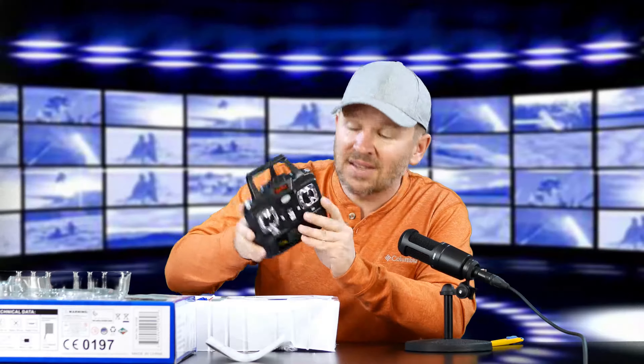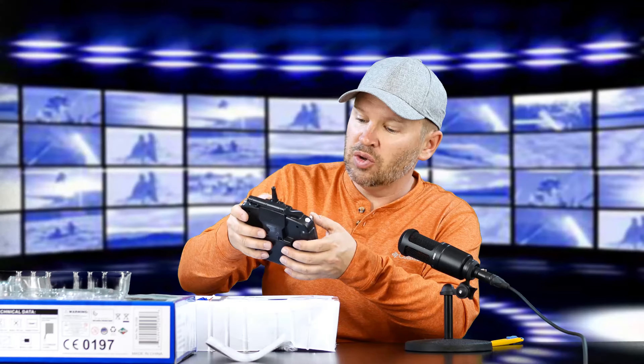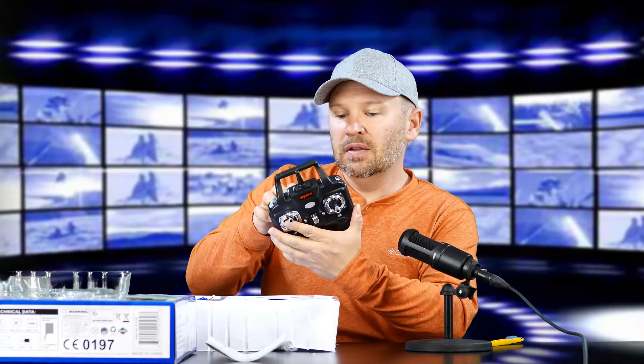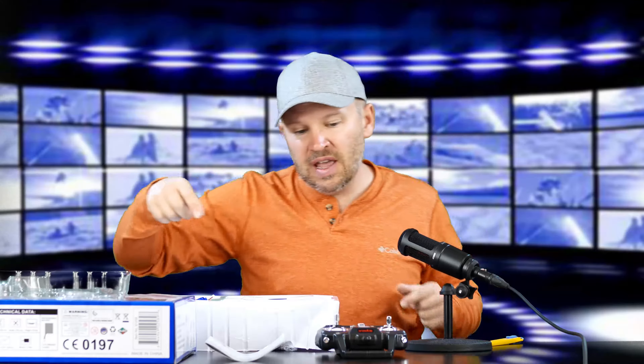Cool looking remote. This one's in black; the one for my X8 is in white. It feels pretty much the same for controls and whatnot. It's 2.4G. This is probably going to take... looks like there's a screw. I'm thinking this takes probably four AA batteries, though it may even be AAAs. I'll have to double check that.